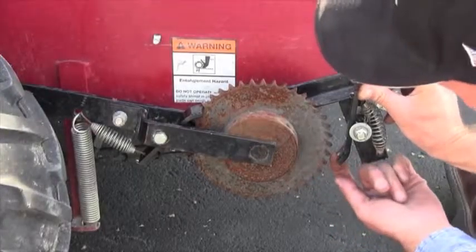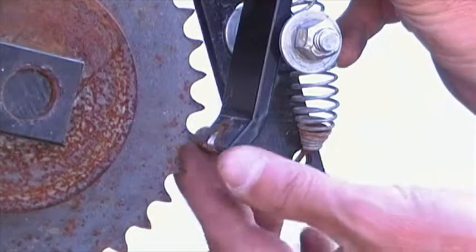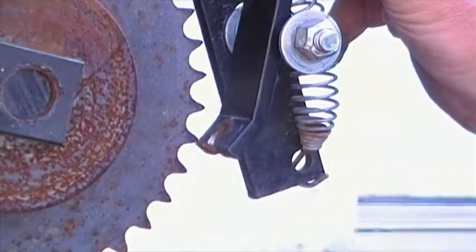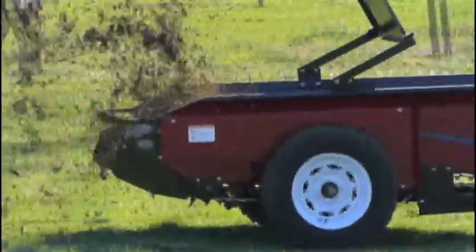The problem is easily identifiable. A worn out pawl will have a groove worn into the top edge. Pawls wear out under normal use and will wear out much more quickly if the spreader is driven over its five mile per hour limit.